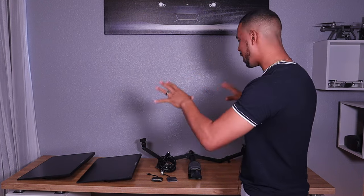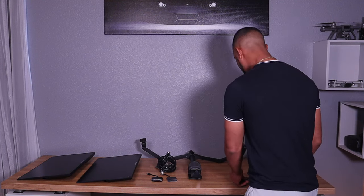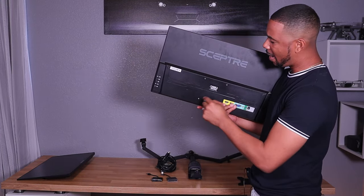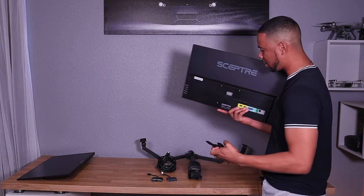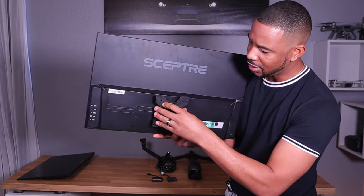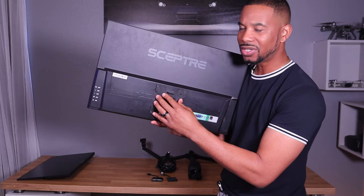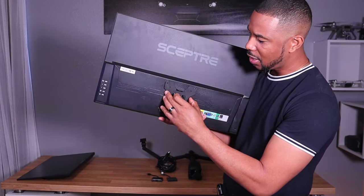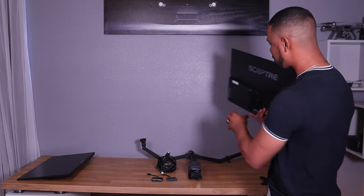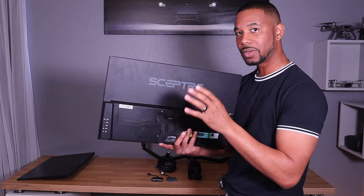Now that I have everything, one of the first things I want to do is attach the brackets to the back of the monitor. Your monitor will have VESA holes — we're not wall-mounting it, we're putting it on the stand. You attach the bracket so this part sticks out, line it up, and screw it in. You don't need a screwdriver — just use your hands. It'll be easier if you lay the monitor flat on a couch or bed.